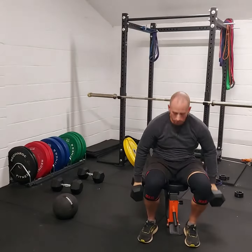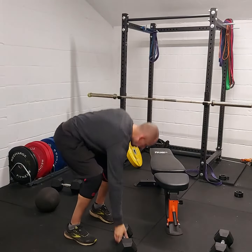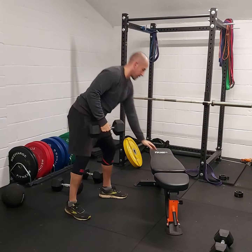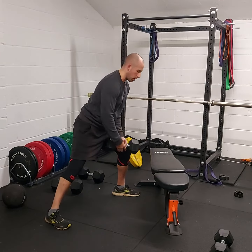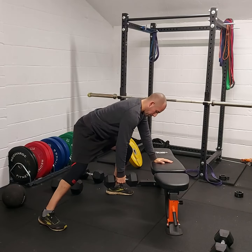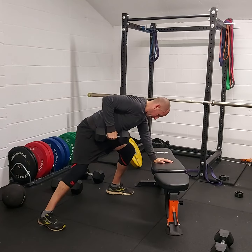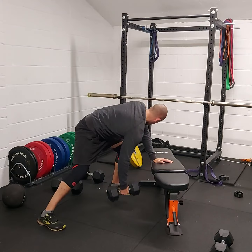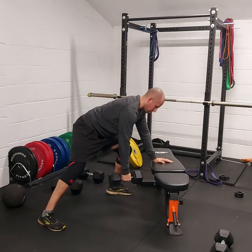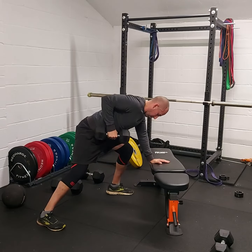Now we're going to do alternate dumbbell rows. Use the bench to get in a good position — I like to go nice and wide so I'm getting lower to the floor and more horizontal. Get a nice back position, then pull in by the side of the body. Avoid any rolling at all — keep it nice and strict, use your supporting hand to post, keep your body still, and squeeze through the upper back.